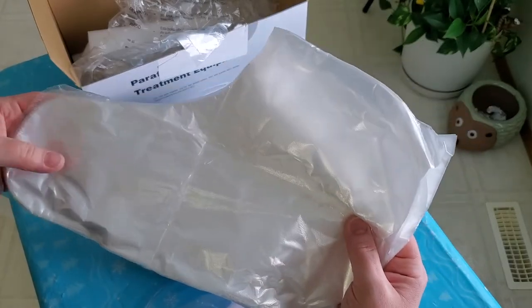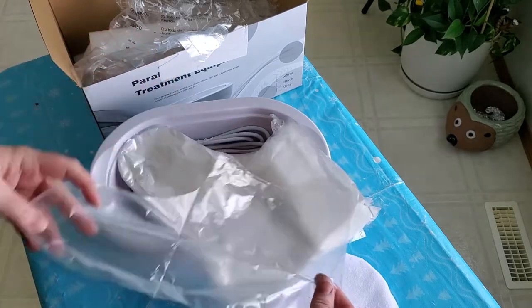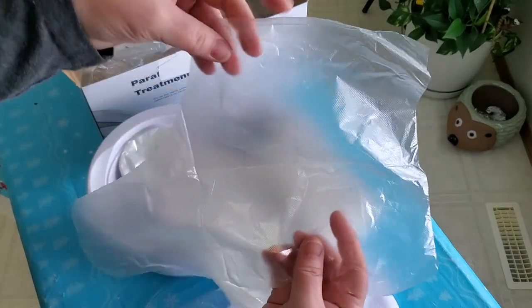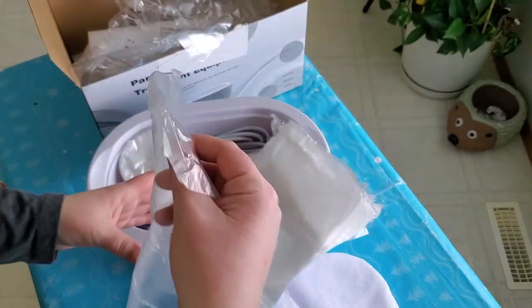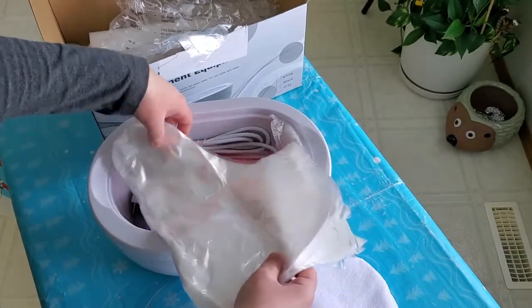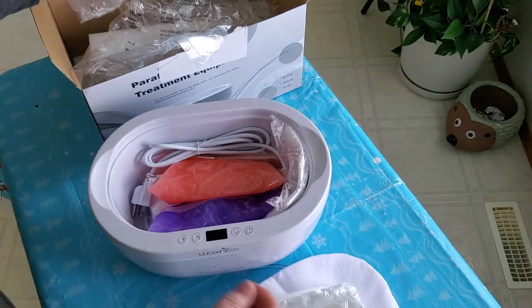This is for your feet. When you paraffin wax your feet, you put these little booties on, slip your feet inside, and then you don't get wax everywhere and your wax also won't get dirty if you want to reuse it. Just a quick note: if your feet are any bigger than size eight, they are very tight to put on.